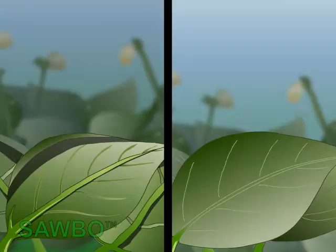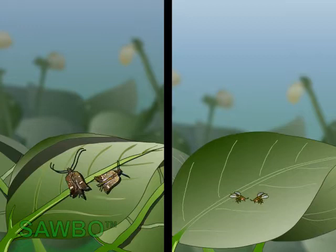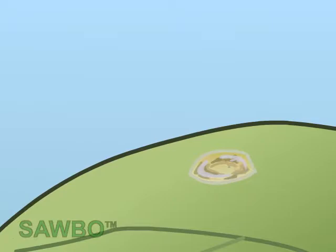While the wasps are flying around the field, the female wasp will encounter a male and mate. After mating, the gravid female will find a new egg of the pod borer to insert its egg. By killing the egg of the pod borer, the parasitic wasp contributes to keeping the cowpea crop free of damage by this pest.